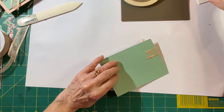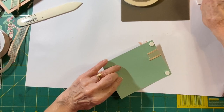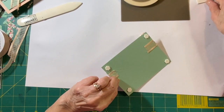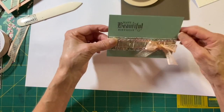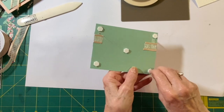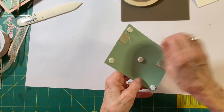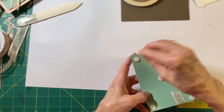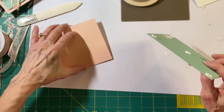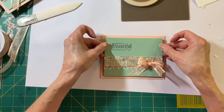Now I said I was going to pop this up, so I'm going to put dimensionals on the corners and in the middle. In the middle, that just kind of keeps it from sagging — I don't know that it really would do that, but it helps. That's about how many dimensionals I use. So all I'm going to do is pull that off and make sure I'm not putting it on upside down — have you ever done that? And I just think that is an elegant, pretty birthday card.